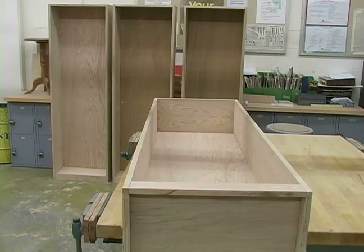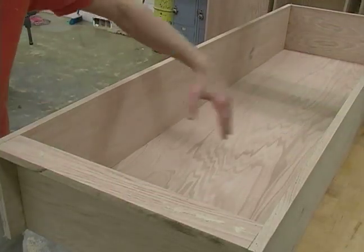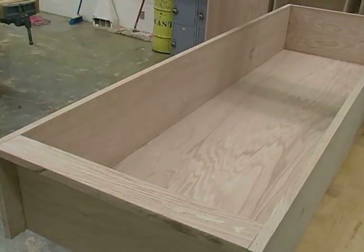Hi, this is John on behalf of Expert Village. In this video clip, we will be creating a story pole. Since my bookshelves are going to have adjustable shelves in them, I need to drill a series of holes so that I know where I can put my shelves. Since we need the holes to be drilled exactly the same on both sides so our shelf sits level, we need to create a story pole, which is a guide for drilling those holes.